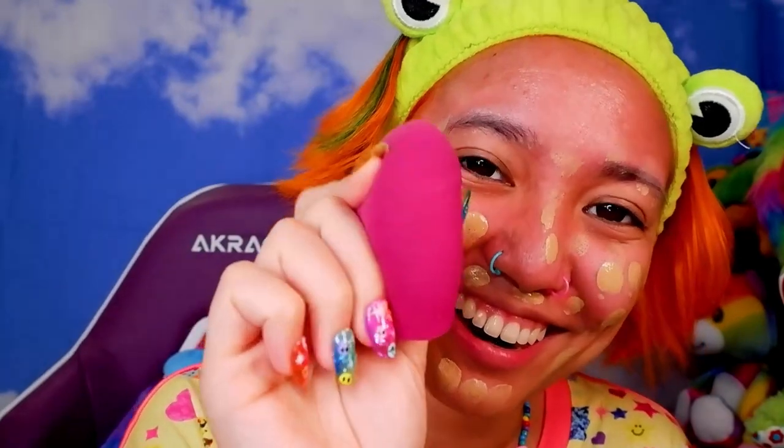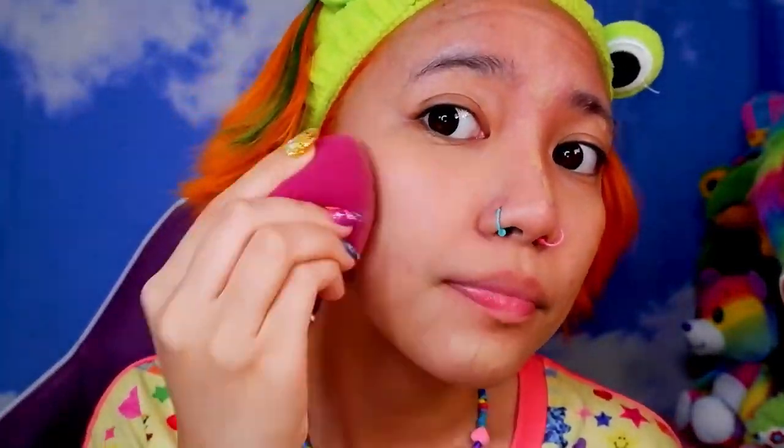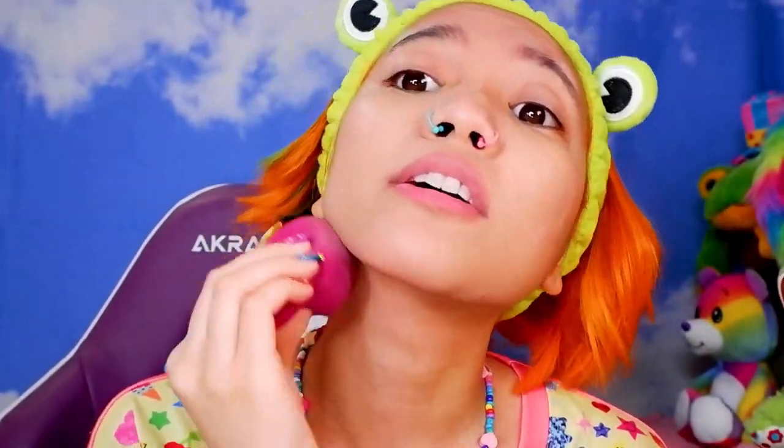Run your beauty blender under some water and squeeze out the excess so it's damp but not completely soaked. Then tap it into the skin — you don't want to wipe it, you want to tap. Go down in the neck area as well so it blends with your neck.